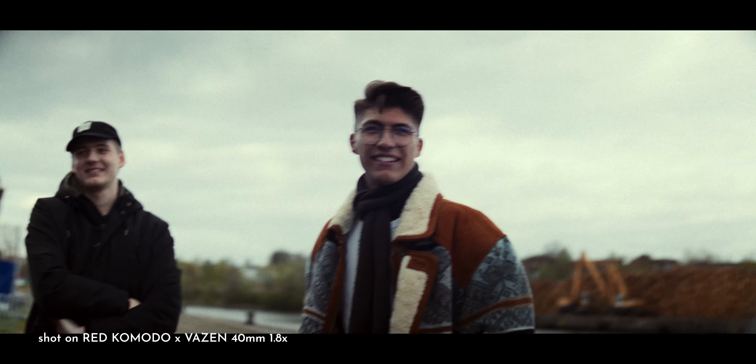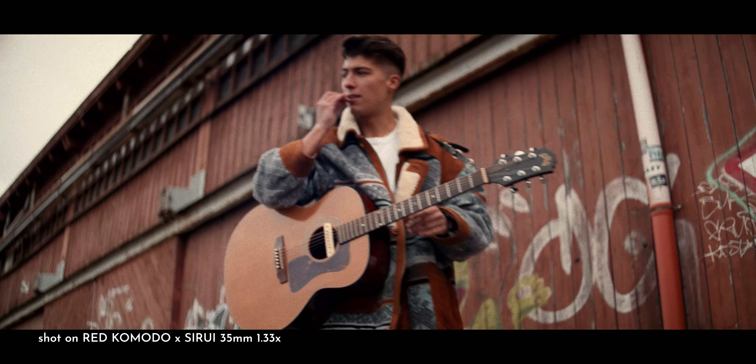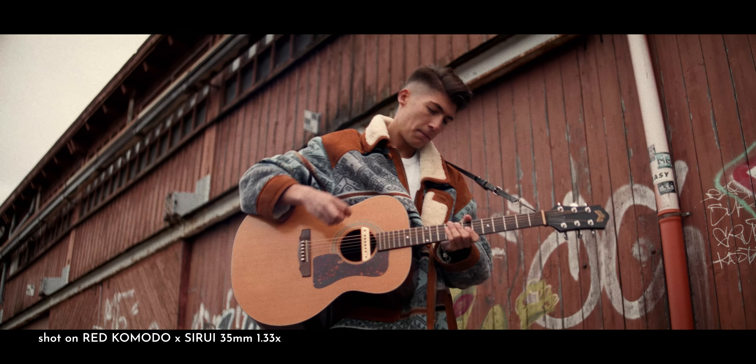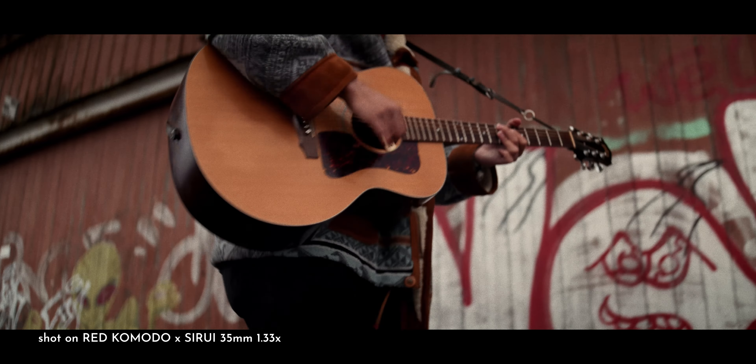This is the Seriory 35mm 1.33x anamorphic lens, probably one of the most popular budget anamorphic lenses for the past couple of years. But if that's the case, why would I make yet another video about it?